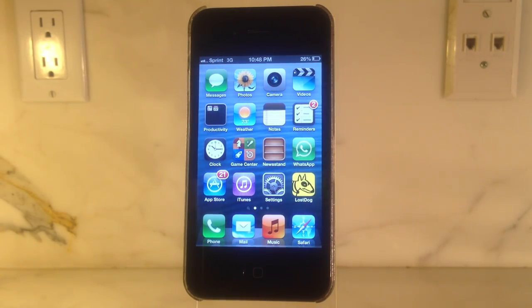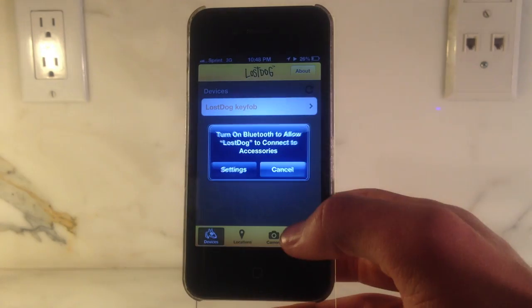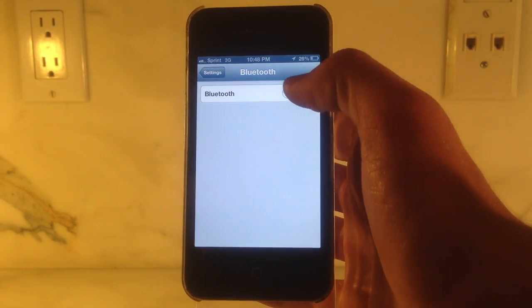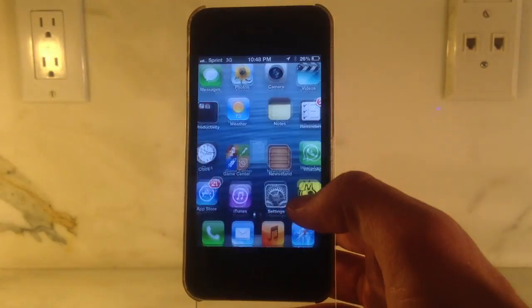The first step to using your Lost Dog Smart Key Fob is to download the free application available on the iPhone App Store. Once the application is fully downloaded, open up the application. After you open up the app, you'll be prompted to connect to Bluetooth. Once connected, your key fob will immediately pair with your device.